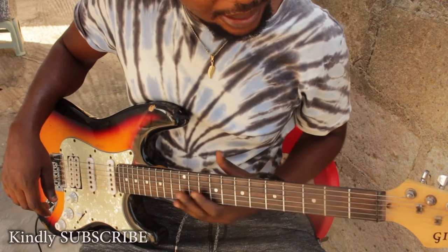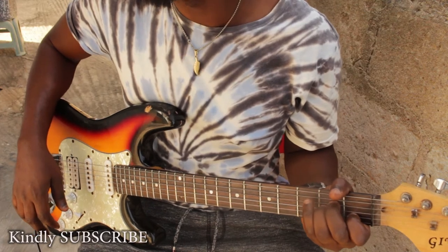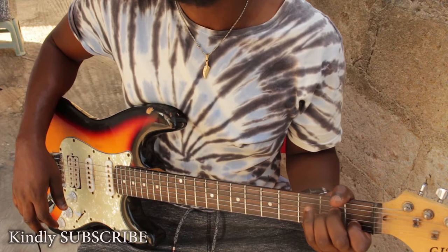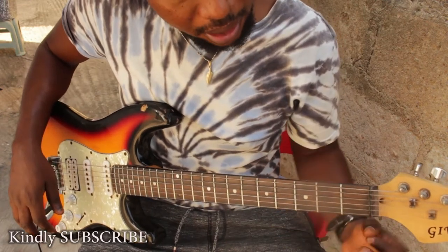Good day everybody. Today we're going to learn how to form the A minor chord. The A minor is made up of the A, the C, and the E — A, C, and E.